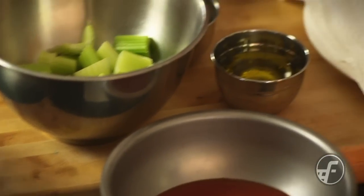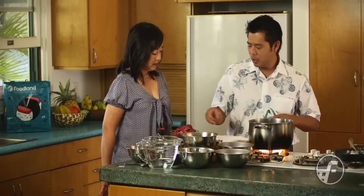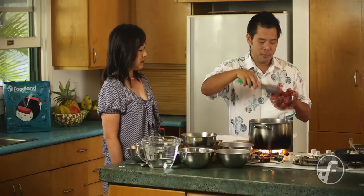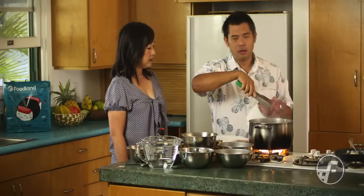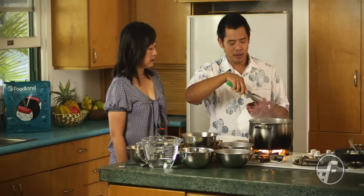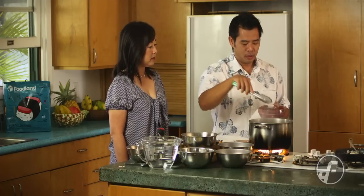I have a heavy-gauge pot that's been preheating. I'm going to go ahead and put a little bit of vegetable oil in just to lightly coat the bottom, and then we're going to sear the meat. What's really important is that you're searing the meat in single layers. If you overcrowd the pan, you won't get the caramelization you want, and that caramelization is really good for flavor.